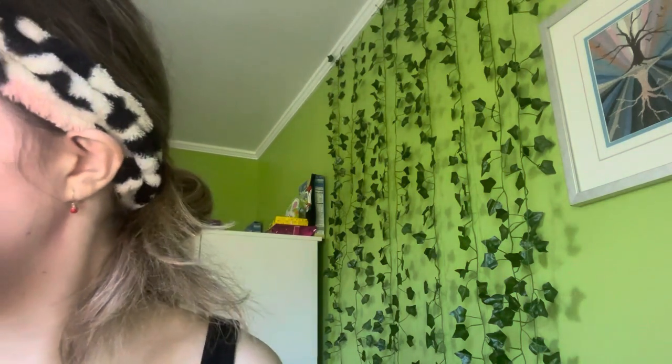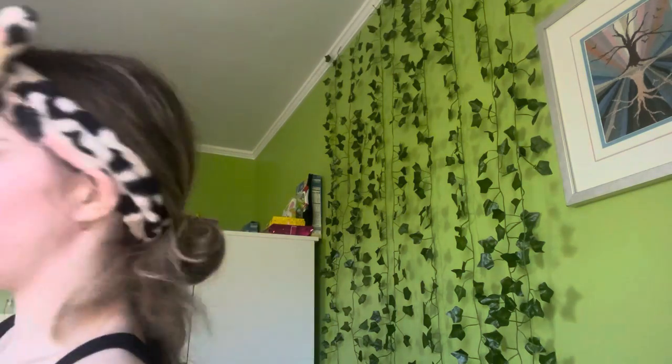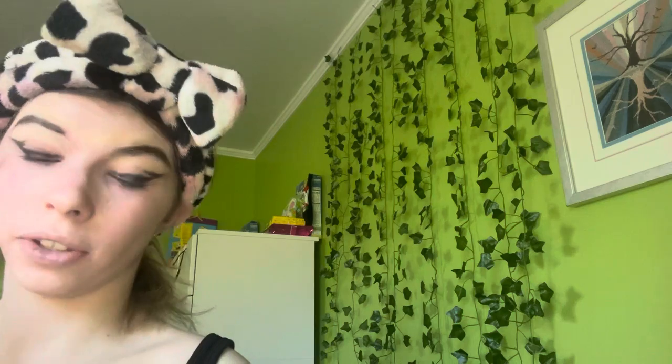Sorry about that interruption — my dad came in. I got this Marc Jacobs bag thrifting, by the way. I love thrifting honestly.